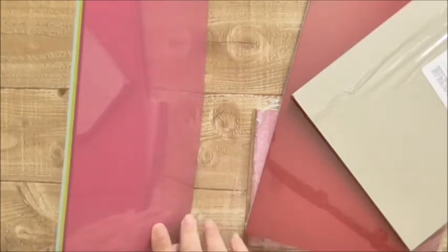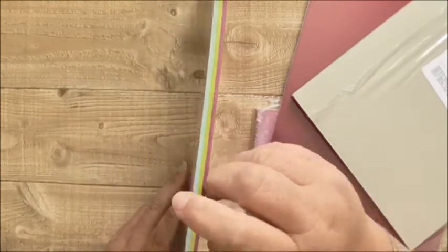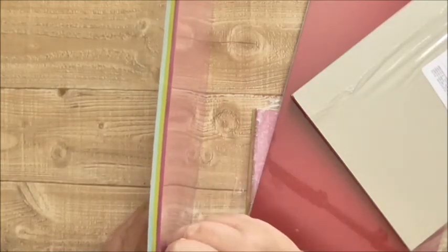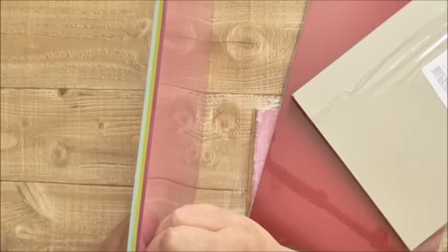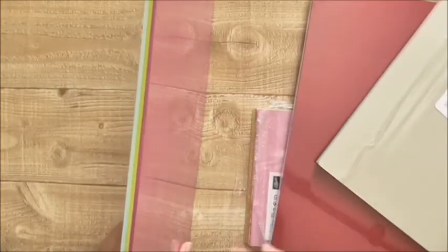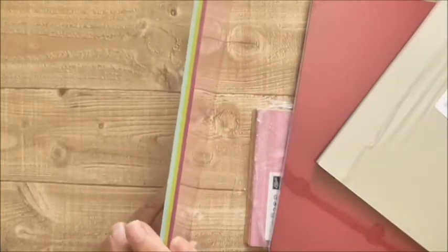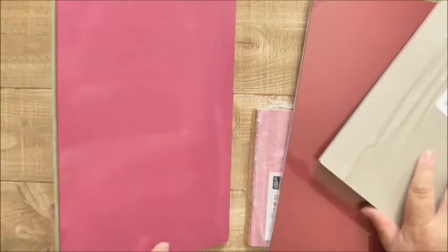It has what I think is Berry Burst, Lemon Lime Twist, and Soft Sky. Now Soft Sky is retired, but Lemon Lime Twist and Berry Burst haven't. I've definitely got Lemon Lime Twist in one of these. So these two colours are still current and I got this for £2 or £3, which is an absolute bargain.